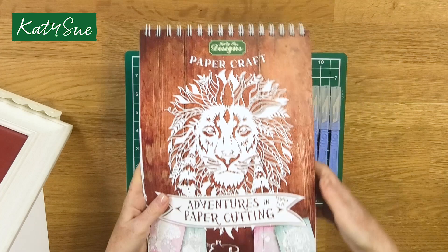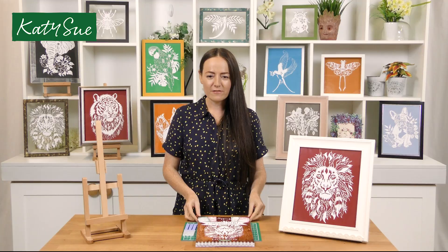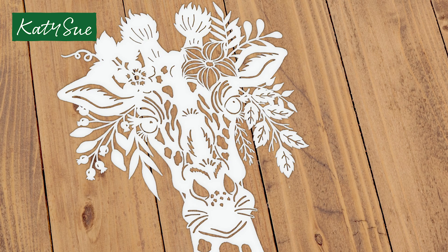Here's the craft pad Adventures in Paper Cutting Series 5 and as you can see on the front we've got the magnificent lion. For those of you that don't know about the craft pads, I've designed these specially so that if you are brand new to paper cutting you get a practice sheet so that you can have a go, have a feel for the paper, have a feel of what it's like holding the scalpel. The templates are designed from beginner into intermediate and then they go into advanced, so as you work your way through the pad and your confidence grows the templates increase with you.